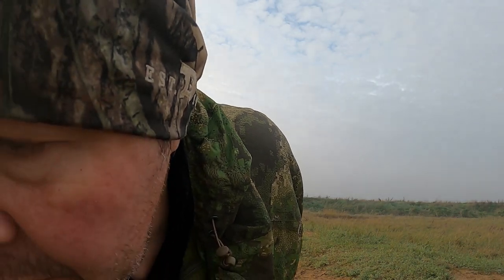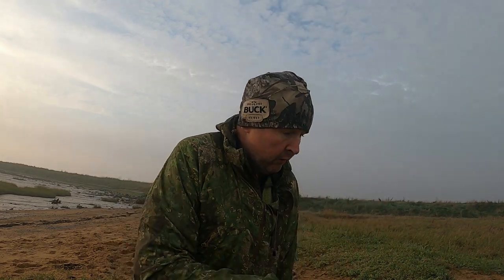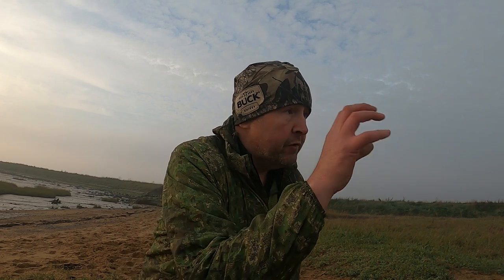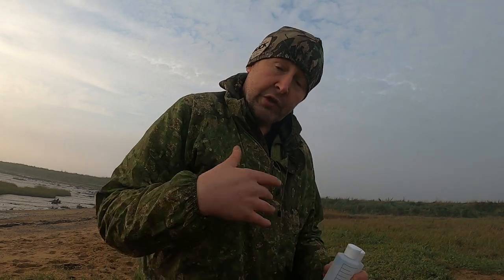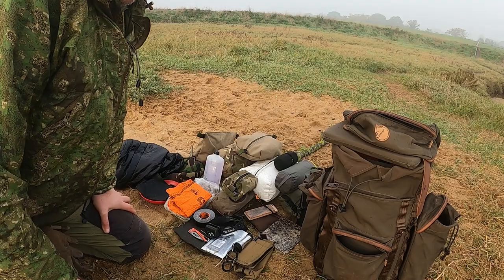I'm going to give you a quick gear loadout of the extra stuff I brought. I'm not going through the gear in the Helicon Tex — the only extra thing I bought was another bottle of fuel. So I had two bottles that fitted in the Vargo. The only reason I bought extra fuel was because there was a bit of a shortage of wood in the area, so I had to forage. I managed to get an oak branch for a little fire, but I bought extra fuel just to cover myself.